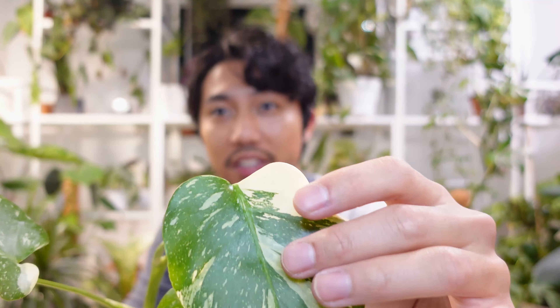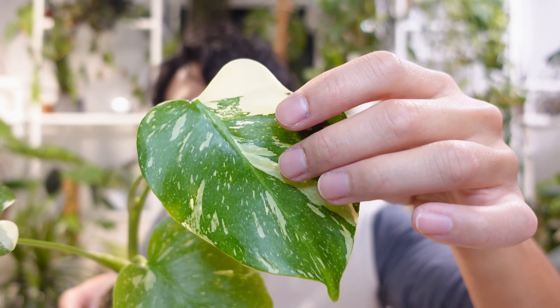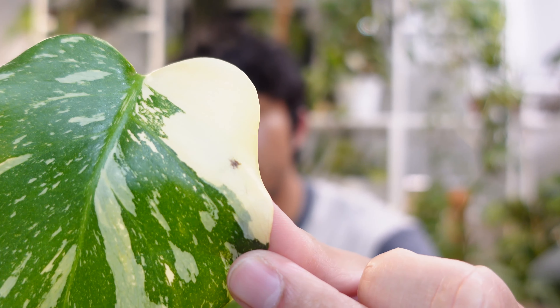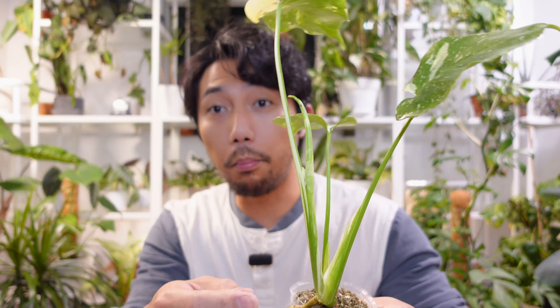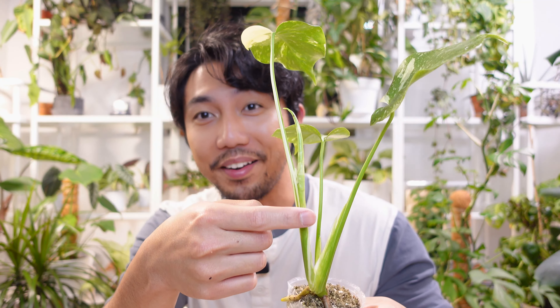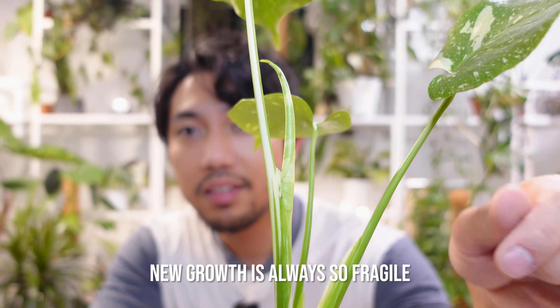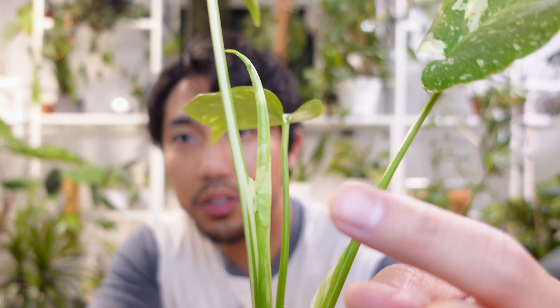And then this newest leaf — it's so pretty. There is a dark spot right there; I think that's due to physical damage from the shipping. But there is a new growth right here, how exciting is that? Typically when I receive plants in the mail and there's a growth point or new growth coming out, there's always like physical damage on that leaf. But thankfully there isn't really a lot of damage on this one.